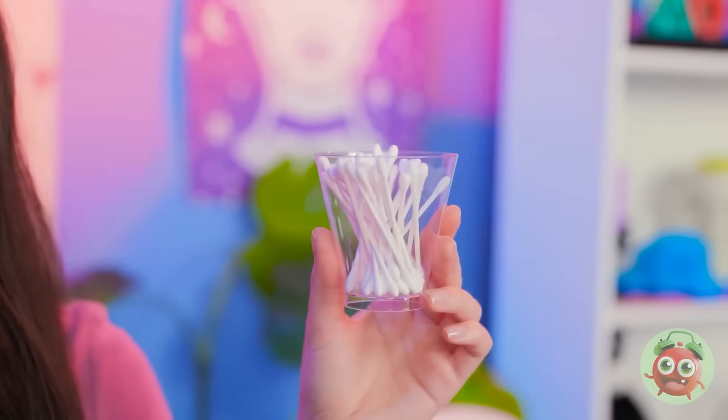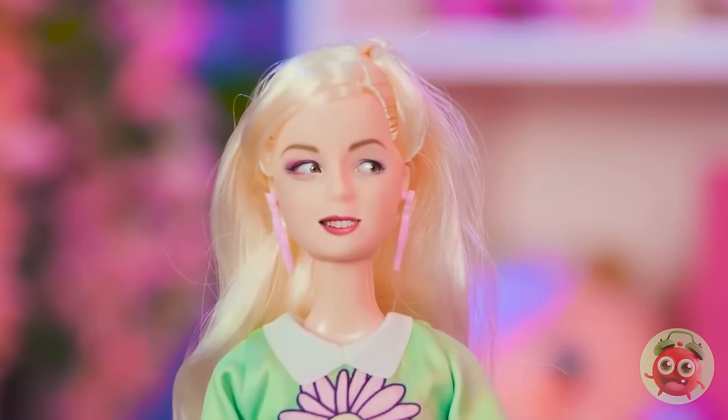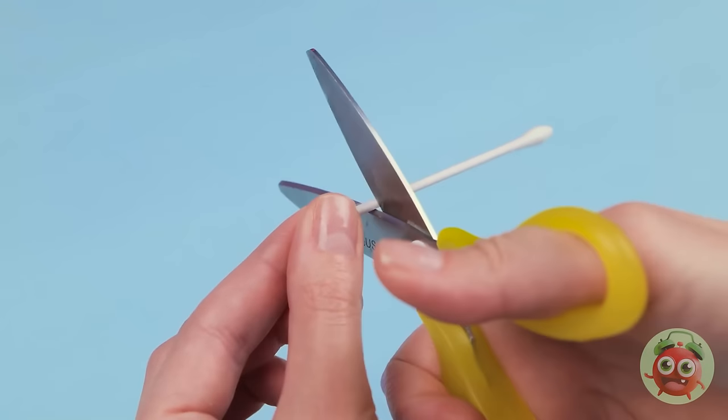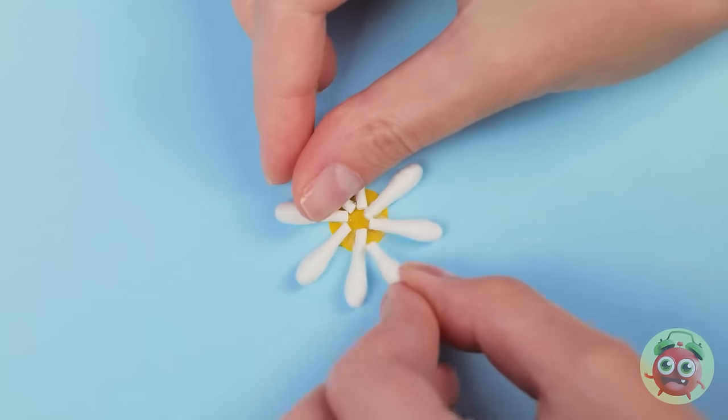Really? The cotton swabs? Is this what you want? Yes! That's just what I need! What are you waiting for? You know, this might actually work. I'll take one of the swabs and then cut off the end. Now I'll stick them to this yellow circle.